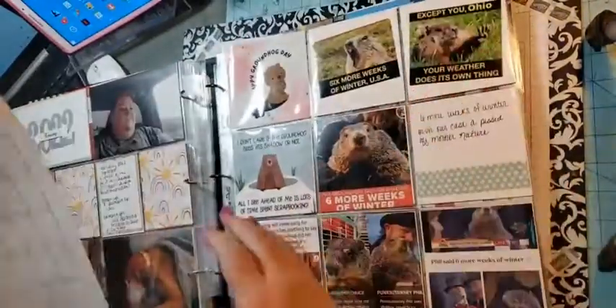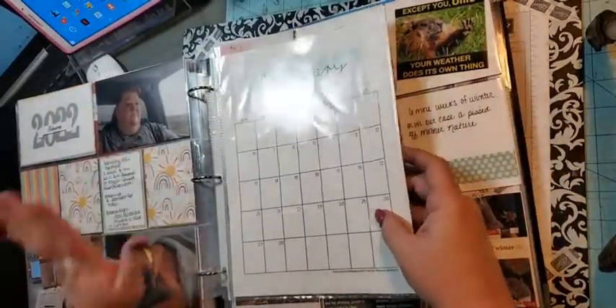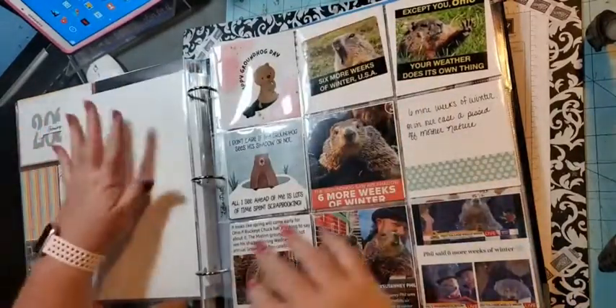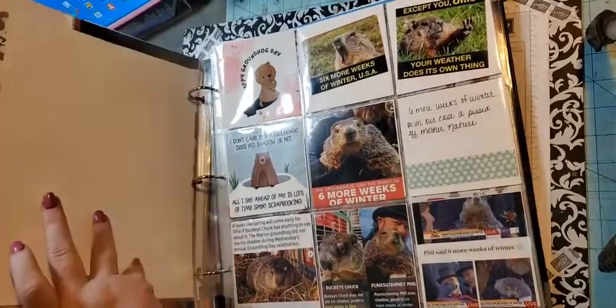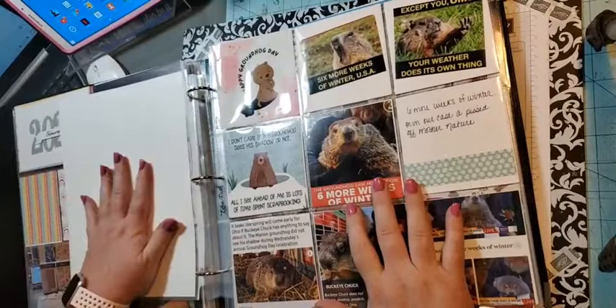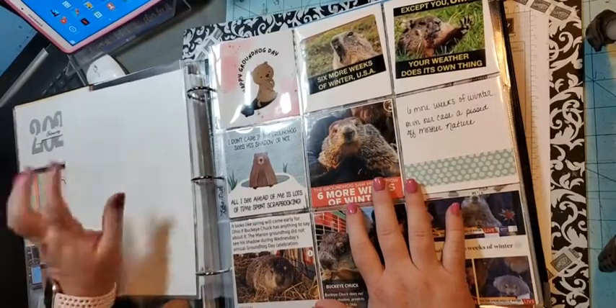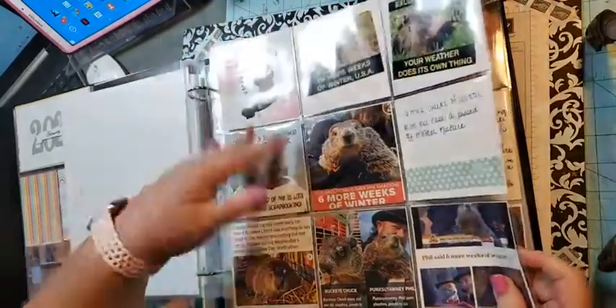I have the calendar — I haven't got that filled out yet, I need to finish that. On the back here I'll either put a piece of pattern paper or a piece of cardstock, and then I'll put any memorabilia that I want to keep in here.